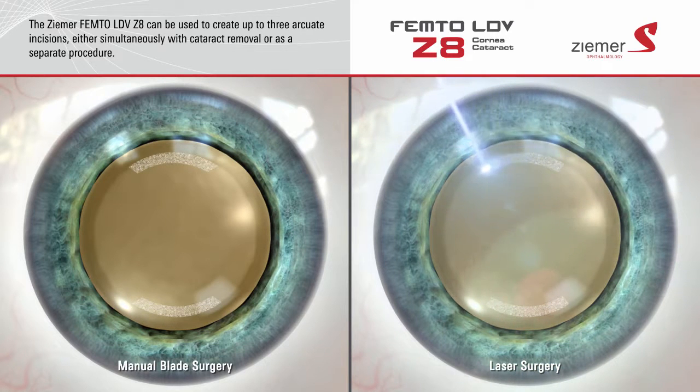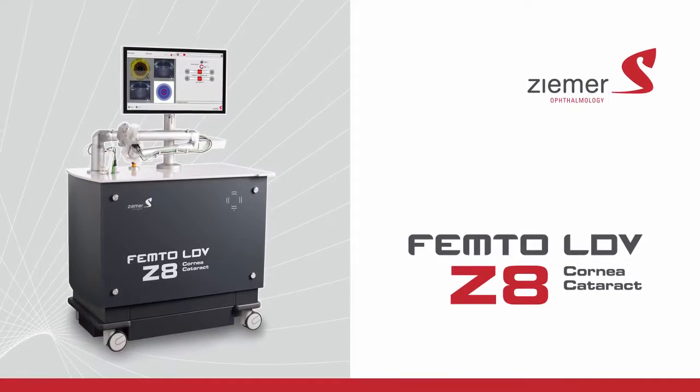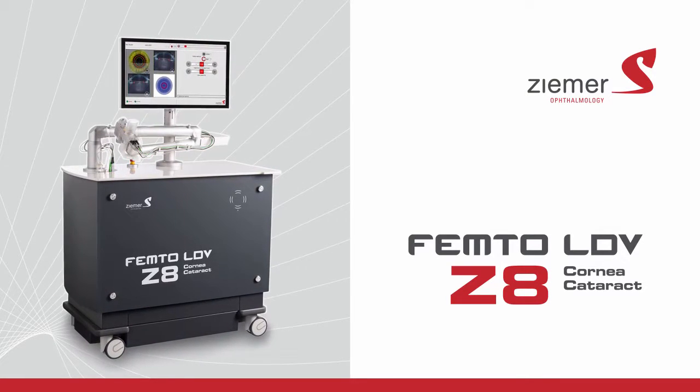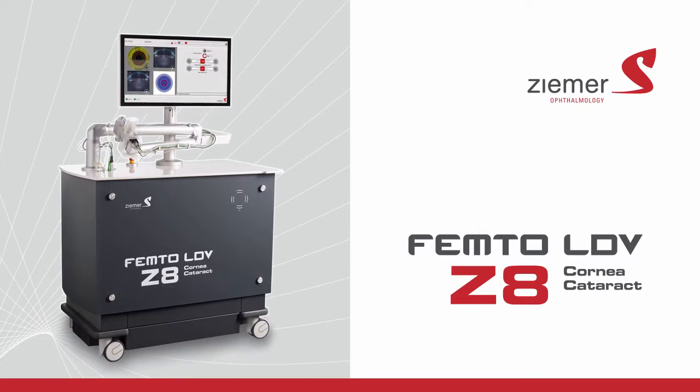These pulses form ultra-precise microscopic bubbles at a pre-programmed depth and length to make the incision. The results are precise to within one hundredth of a millimeter. Talk to your doctor about the advanced blade-free procedures offered with the Zeemer Femto-LDV Z8.